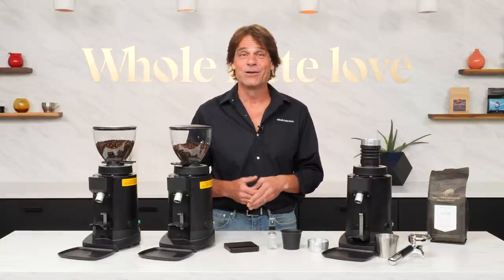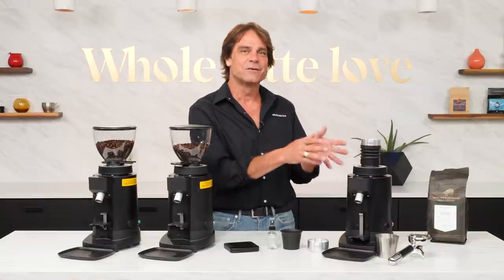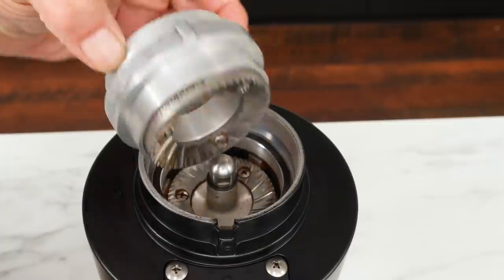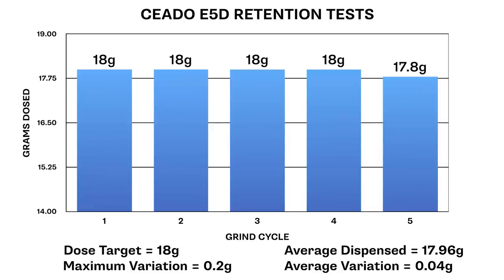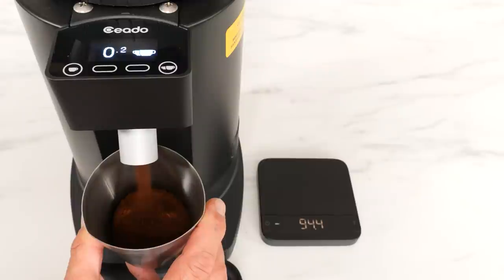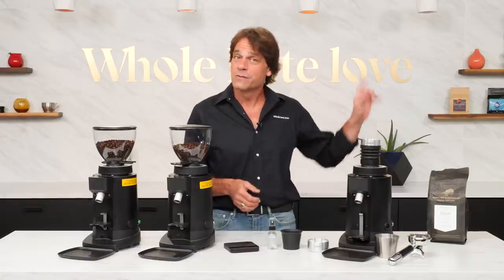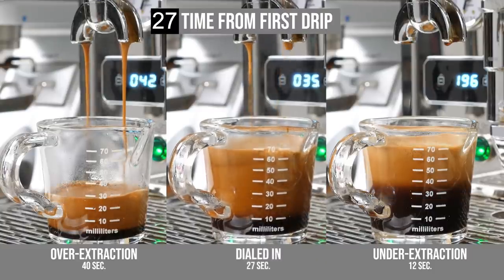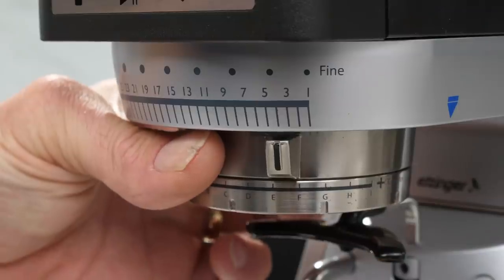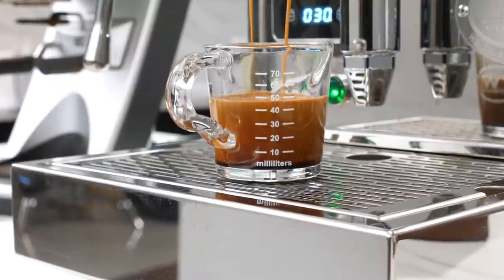Hey, espresso lovers, Mark here from Whole Latte Love today. An in-depth look at two upgraded grinders and one new single doser from Chiato. Coming up, I'll take you inside these grinders, cover specs, have test results for grind retention, grinding speed, and more. And if you are new to higher-level espresso, use a link up here or see the video description to watch my video on how to dial in grind size. It's a very simple yet often misunderstood procedure. Do it right and you'll make much better espresso.